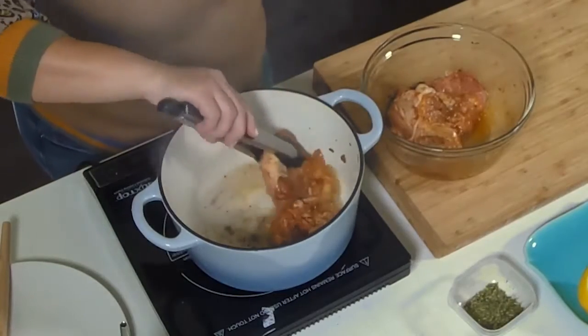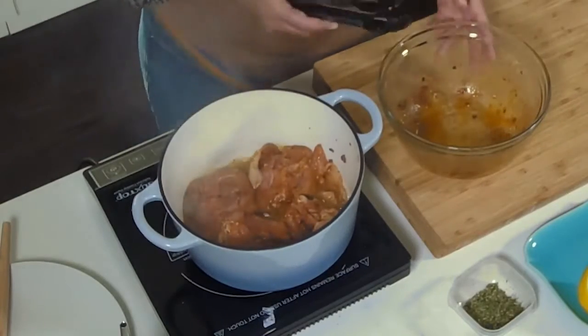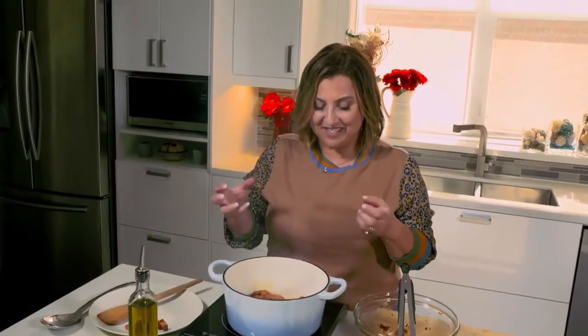Then add the chicken thighs to the pot, skin side down, and sear for two to three minutes per side to develop that nice, crispy skin. I love the sound of that sizzle — it's so good.